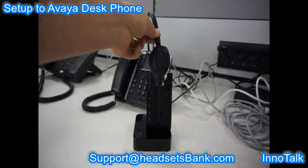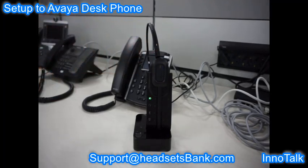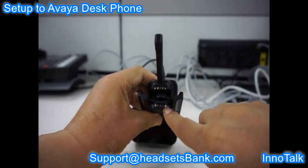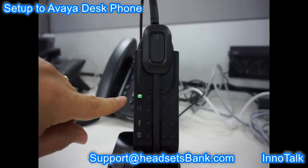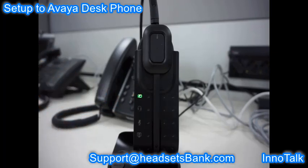Place the headset on the cradle of the base. Two magnets installed at both ends of the headset and base cradle help to ensure that the middle three metal pins are in good contact. If the headset is placed correctly, the first battery light on the base will blink. When the battery of the headset is fully charged, the battery light on the base stays on continuously.